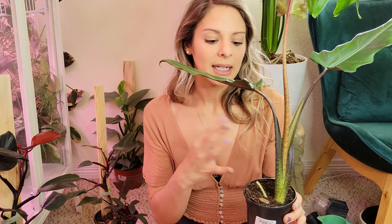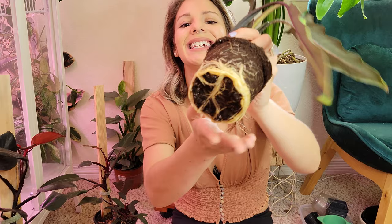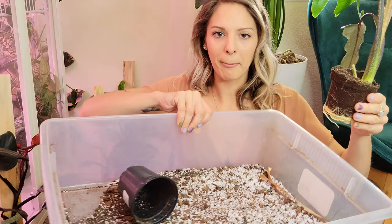I've only had this plant for about a week and I usually wouldn't repot things so quickly, but it just looks a little sad and the soil could use a refresher. It came out super easy — it's got some really good roots. It's definitely getting a little bit root bound. I don't see any corms in here yet so I'm not going to go digging. I'll just brush off the top layer and put the old soil into my bin.